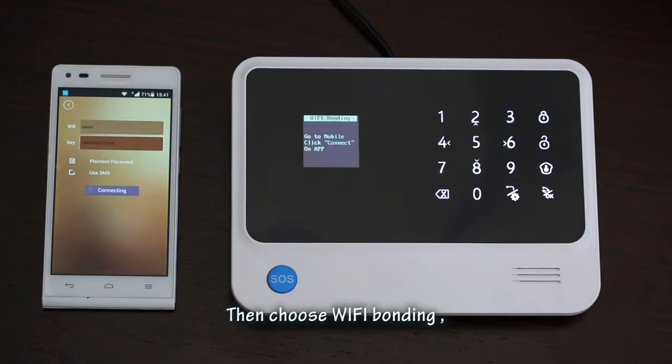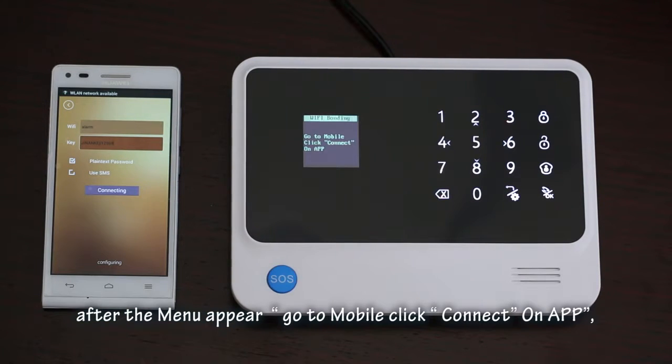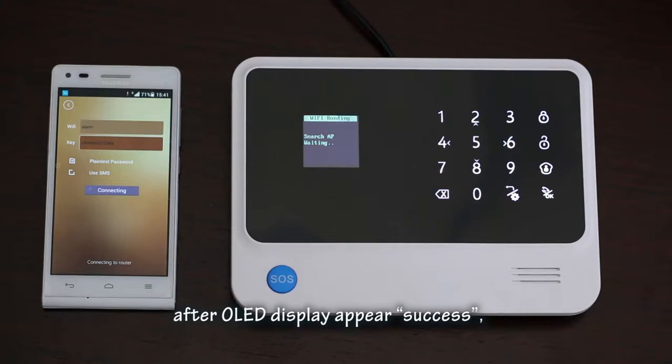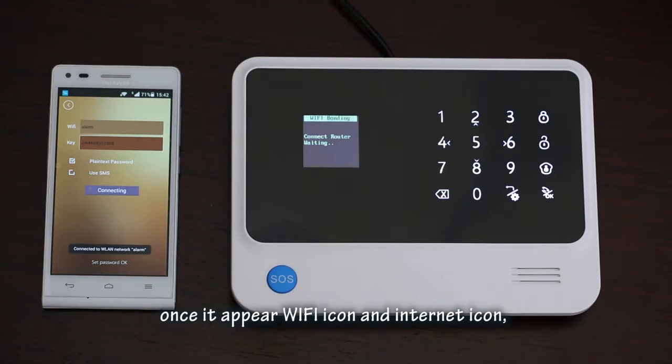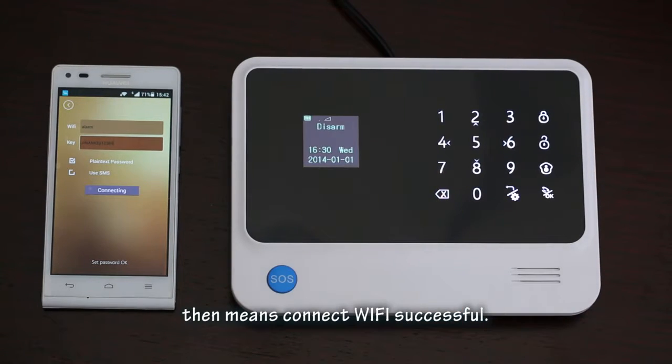Then choose 'Wi-Fi Bonding'. After the menu appears, go to your mobile and click 'Connect' on the app, then click 'Android mobile phone connecting'. After the OLED display shows 'success', go to the home page and wait a moment. Once the Wi-Fi icon and internet icon appear, that means the Wi-Fi connection was successful.